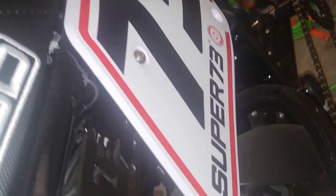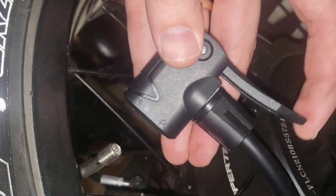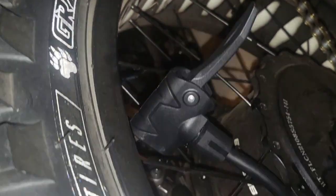So let's find the valve stem — it's right here. The valve stem is exposed, this handle is down. We'll stick this on until you hear airflow, then pull this handle up — that's going to lock it on and seal it.